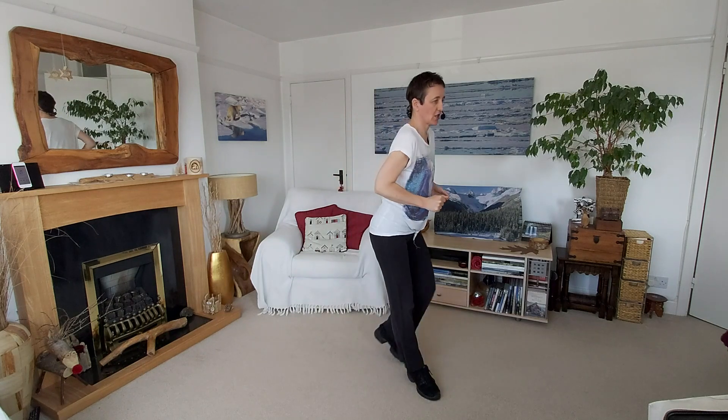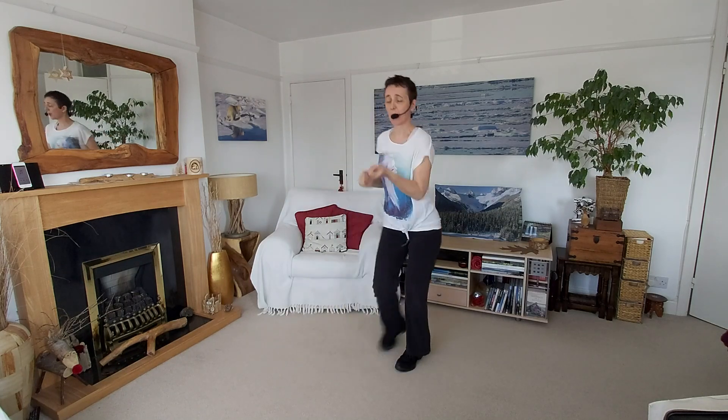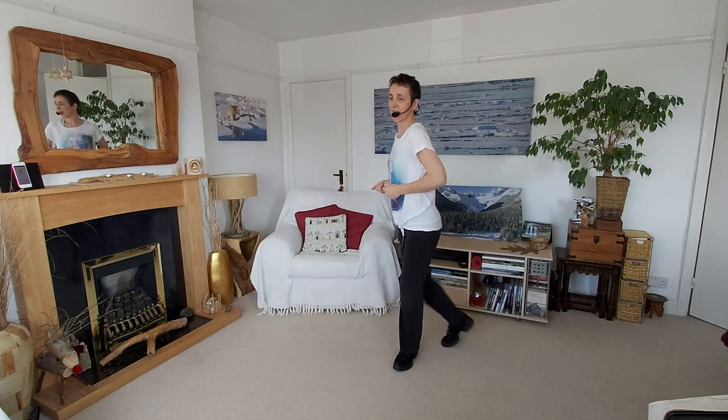We'll start with our cross in front to the corners and we're going to do four of each of these first four variations. We'll go directly in front as well for four, and then we'll also take it behind — cross behind — keep the heel up at the back as you open out. That's an open rock, and then take it behind for four.